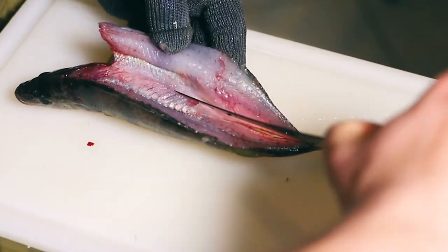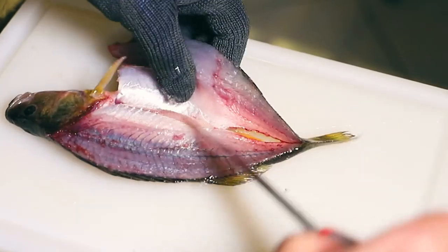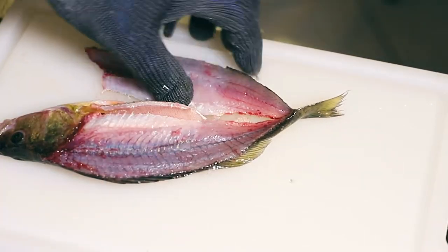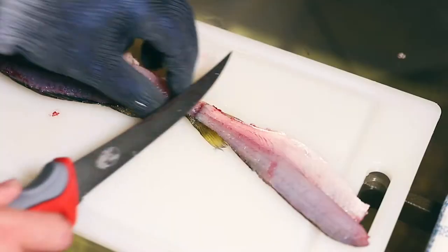We're gonna take this down to that shiny skin — that's belly fat and we're gonna remove it. We're gonna cut it right out and cut right through the skin, opening up the fillet. Earlier when we didn't cut through the skin at the tail — this is why. Now we have more to hold on to while we're removing the skin.